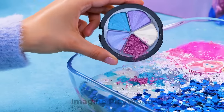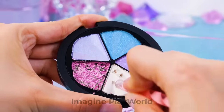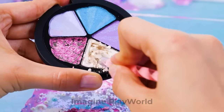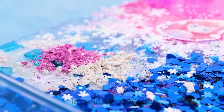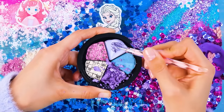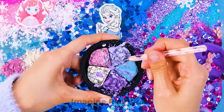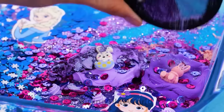First, my favorite color — pink! And now the white pearlescent one — it is so crumbly! Pink and white, what a nice match! Now it's time for purple! And violet! Let's mix them well! We'll sprinkle them in the purple corner, right here!